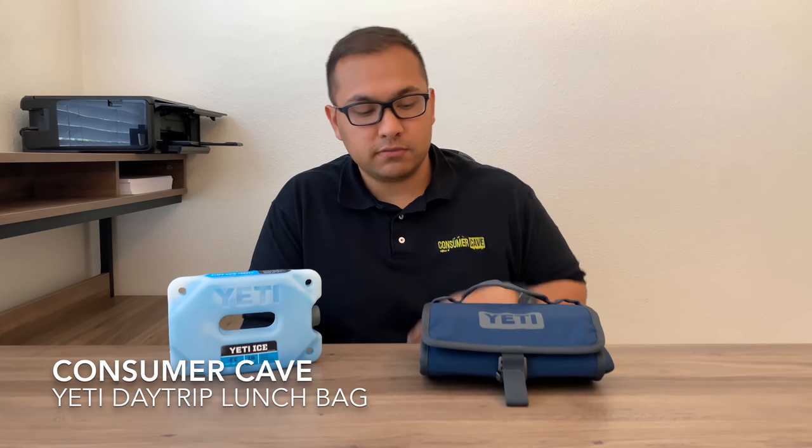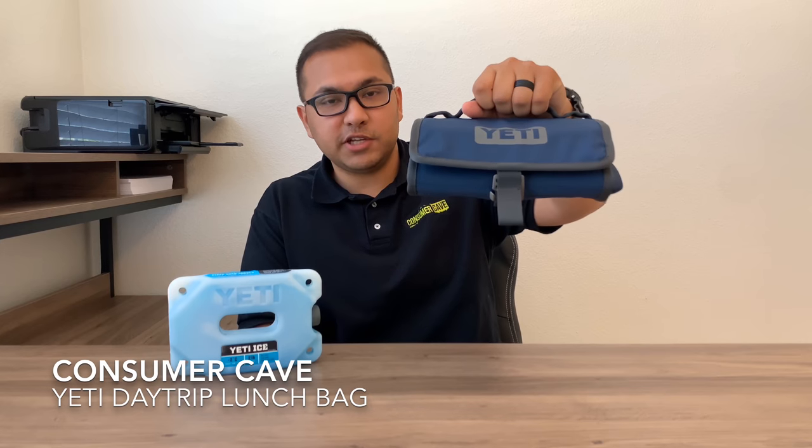Hello everybody and welcome to Consumer Cave. Today we will be reviewing the Yeti Day Trip Lunch Bag.